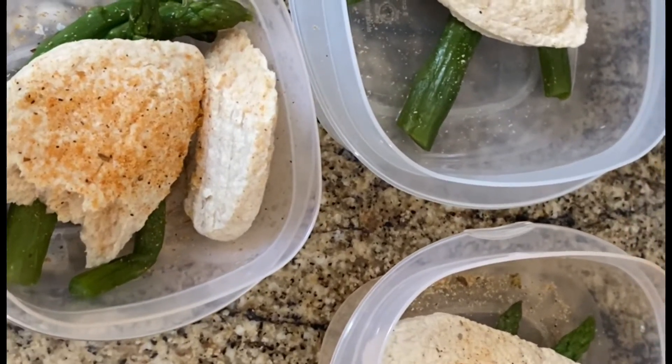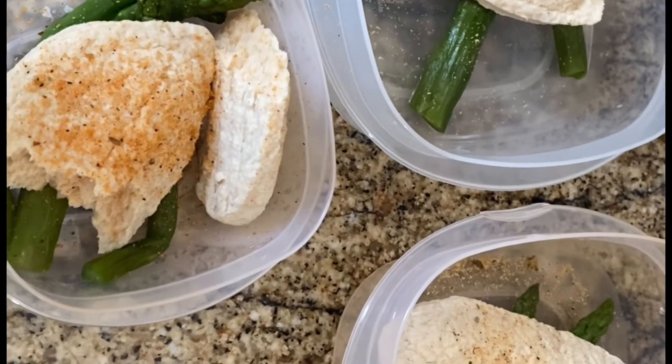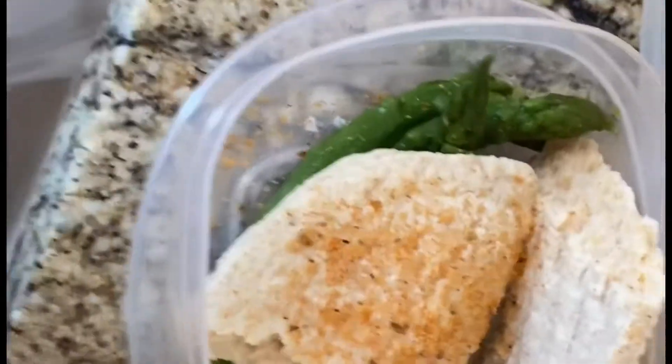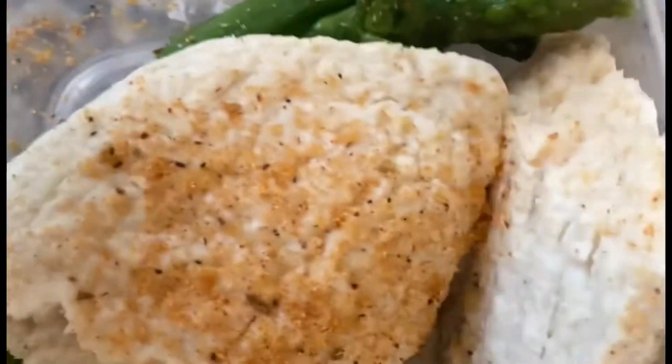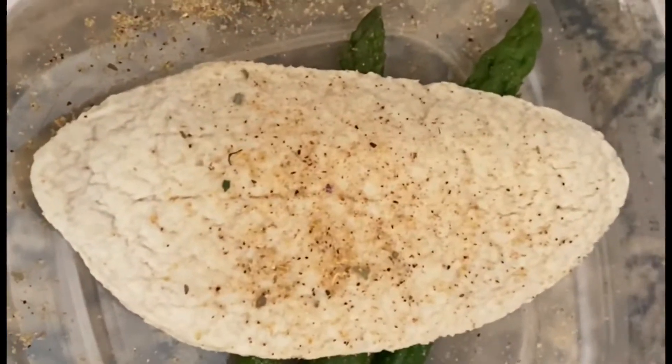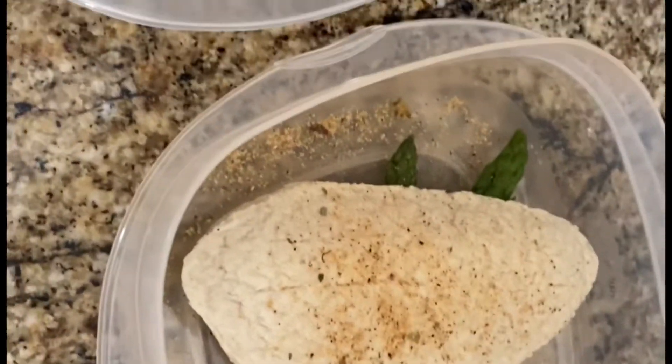Here are three meals for today - those are the veggie chicken cutlets. They do not have soy, so if you have a soy issue you can have these, but they do have egg so if you're vegan they're not a good option. I put a different flavor on each: this one's Taco Tuesday since it's Tuesday, this one is garlic lovers, and this one's Chipotle. I eat one at 12:30, 3:30, and 6:30, then I have my kidney beans, asparagus, and egg whites for breakfast.